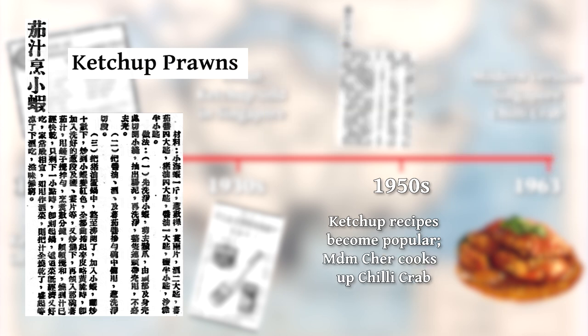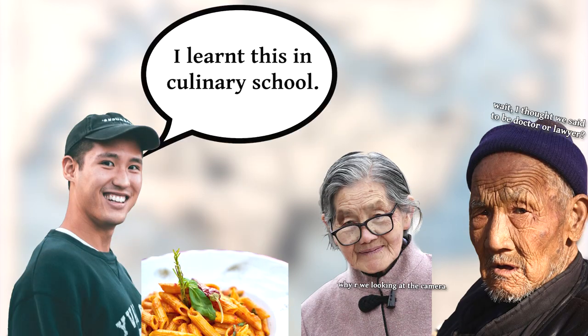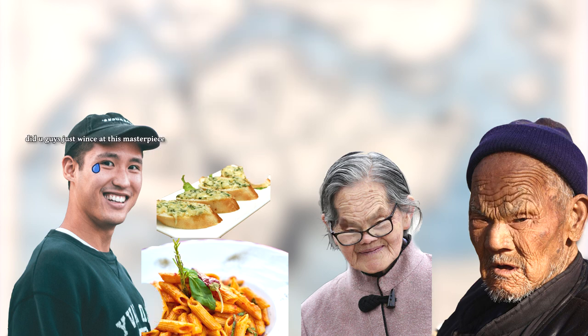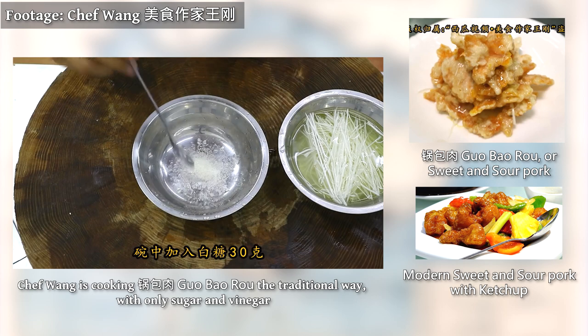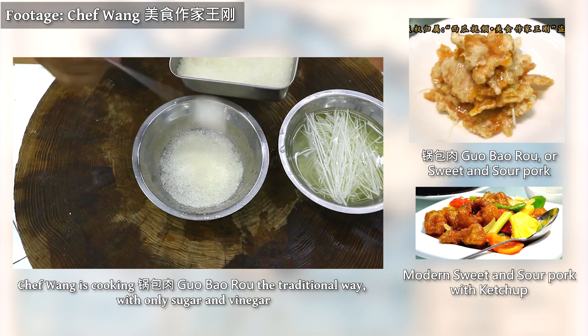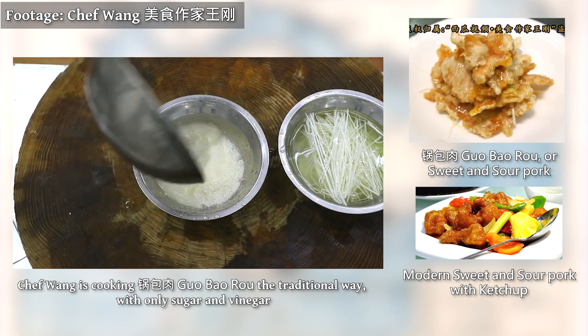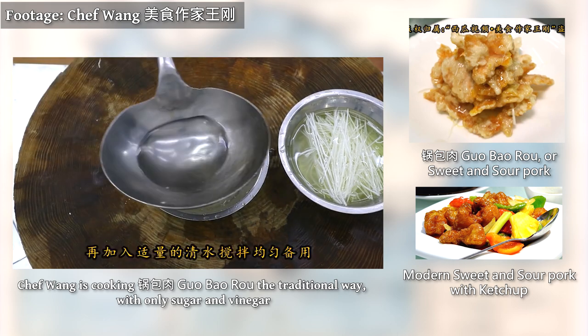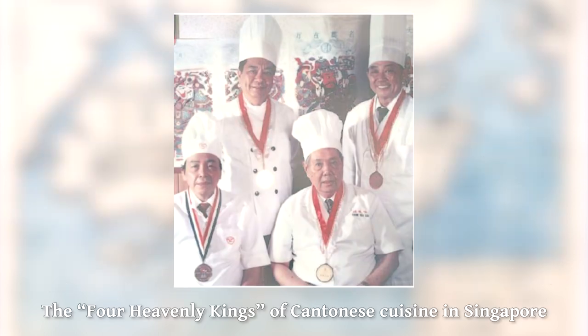The 1950s is also the same decade that chili crabs, which are made with ketchup, started. But it isn't quite as simple as ketchup just becoming cheaper. If you had Asian grandparents and cooked pasta or bread for them, they might take a bite or two and ask for white rice — tastes don't change quite that easily. In the case of ketchup, its sweet and sour flavours were similar to the classic sweet and sour flavours of Cantonese cuisine, usually achieved using vinegar and sugar.